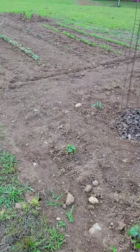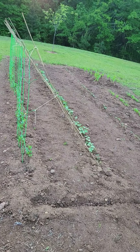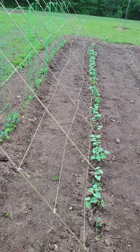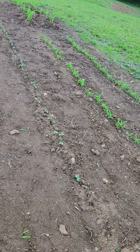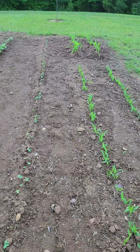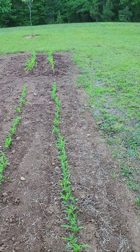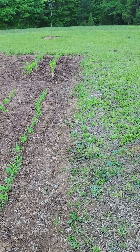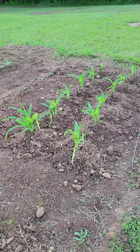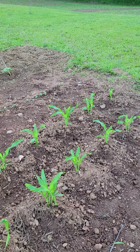Then I got my beans and my peas right here — they looking pretty good, they're all in the ground. Then I got my okra right there, and I got some more corn right here, these two rows. And that's some corn back there that I planted that my wife likes — just for her, that peaches and cream sweet corn.